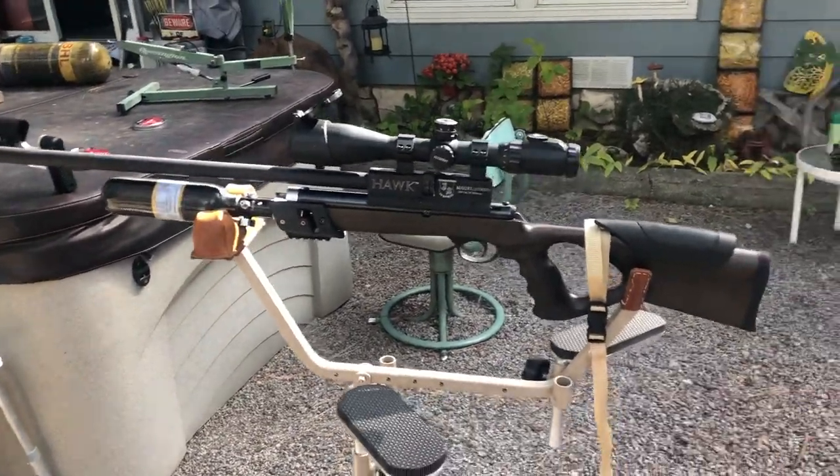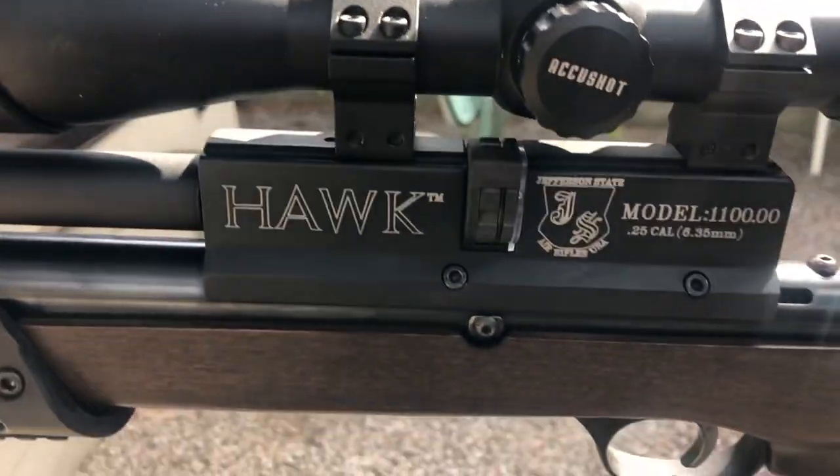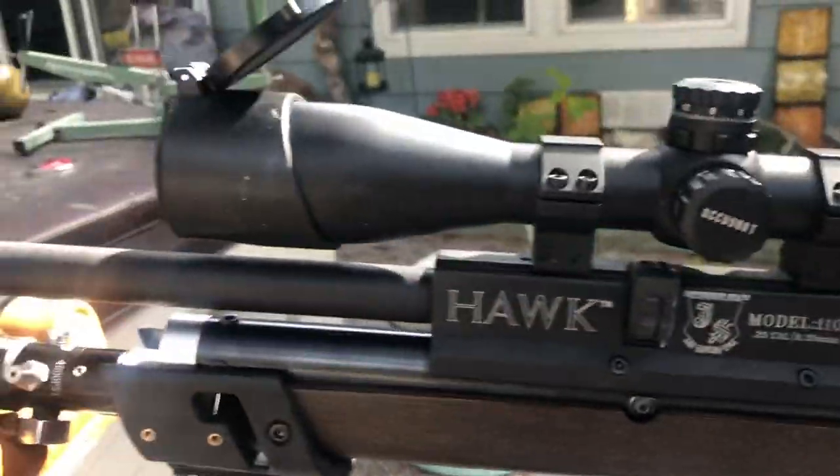Travis here from Jefferson State Air Rifles again. We've got the Model 1100 — that's the Hawk 25 cal. It's a pretty little gun and it's our entry-level gun.